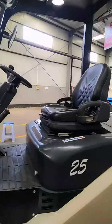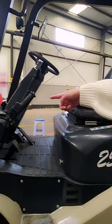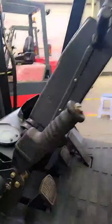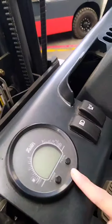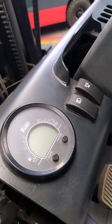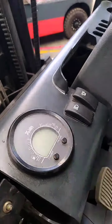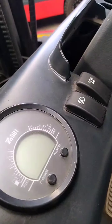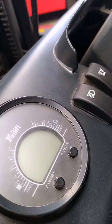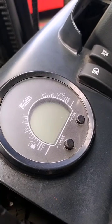The second major difference is about this instrument display. You can look at it — it's very small and compact, but the numbers are very clear, giving the operator a good view.